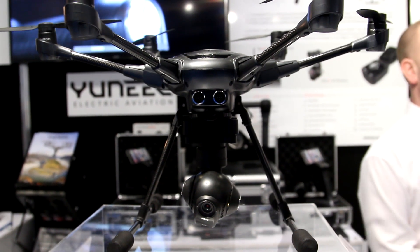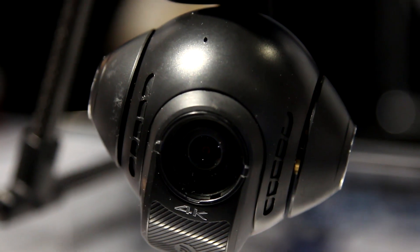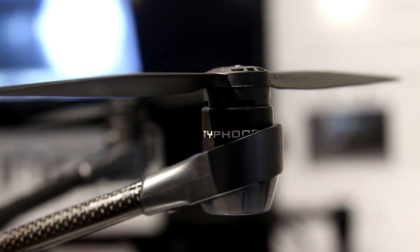Can you talk about the new Typhoon H? There are a lot of differences between this and the Q500. First thing you'll notice is it's a hex, so it has six blades. It will fly on five, so the software is there to fly on what we call redundancy.